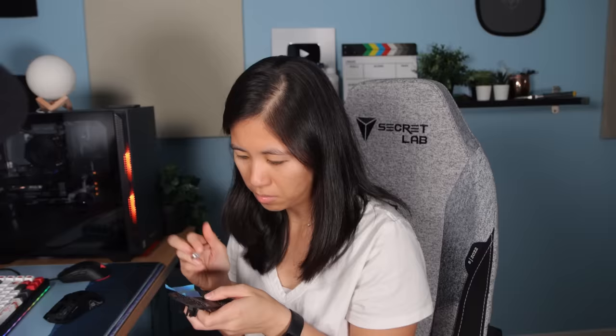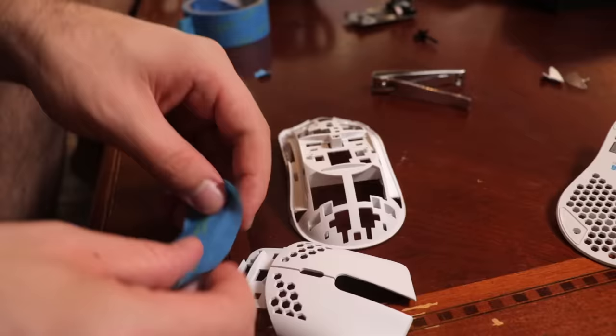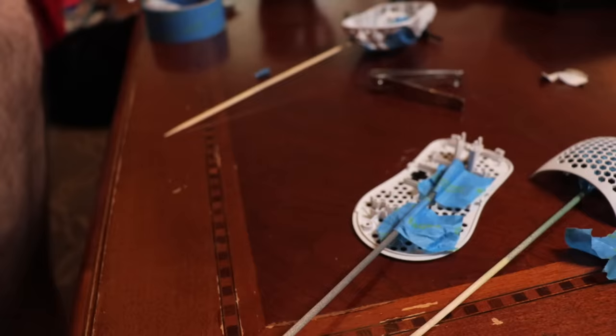This is one of the hardest challenges we've ever done — it's got more electronics, more parts, and not only that, but this is a competition. Tape is very important right now. Jake is just blue-taping his mouse parts to skewers and then we're gonna go outside to paint.